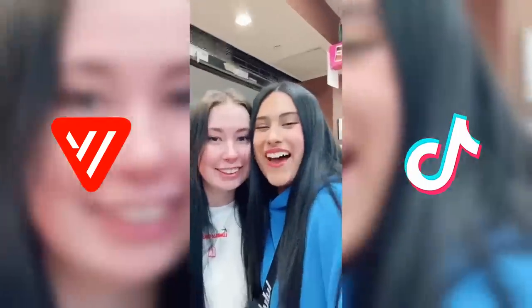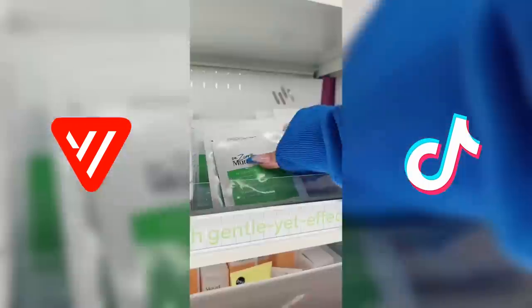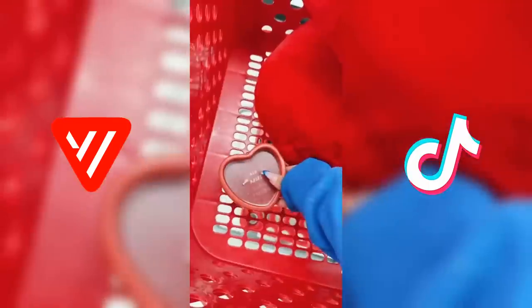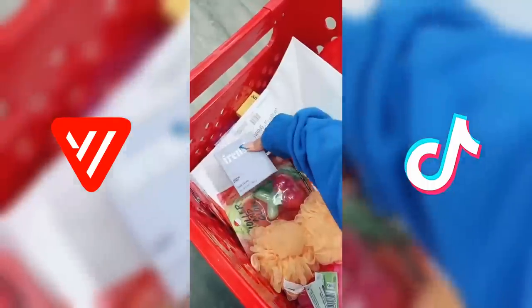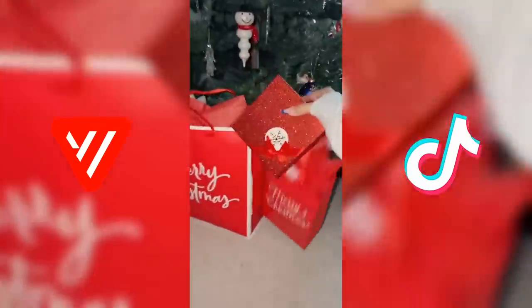I'm gonna go last-minute Christmas shopping for Corny. So if you're watching this, please stop — she doesn't even know. I'm getting this, that, and that. Oh, they're out of the cream. Now I'm gonna get some gift wrap — I'm thinking this one and this one. Still have to organize everything. It's giving Valentine's Day but let's just say candy cane vibes. Anyways, that's it. Thanks for watching.